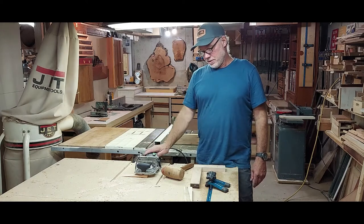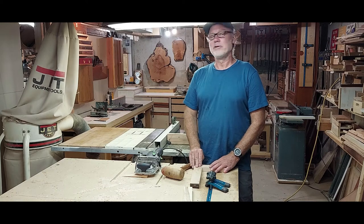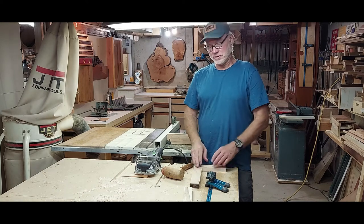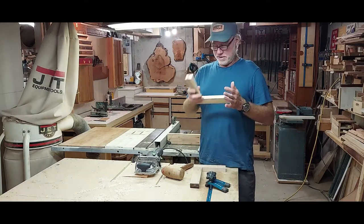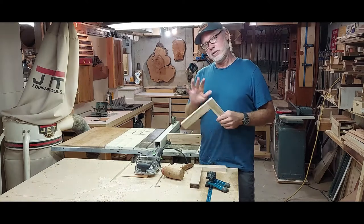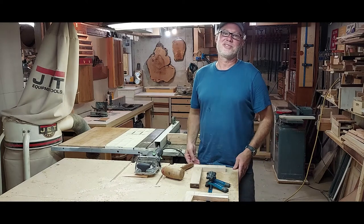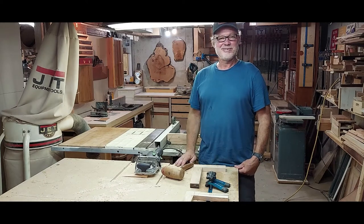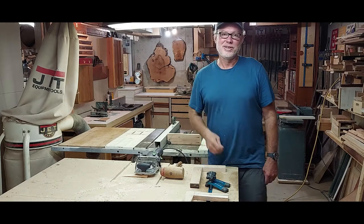So get yourself a mortising setup, throw it on your drill press, and go for it. You'll feel good, you'll love doing it, and you'll be really satisfied — I just love the strength of these joints. I hope that was helpful, and Jason, if you watch this video, you now understand how the chisel system works. Hope you all enjoyed it and I'll see you guys in the next one.